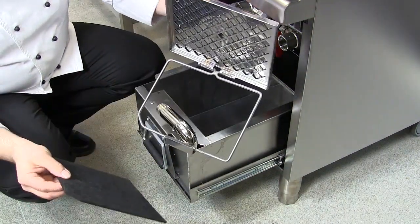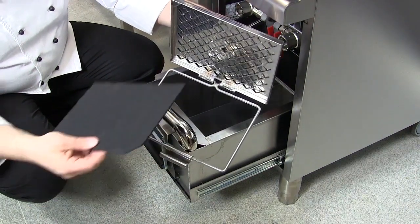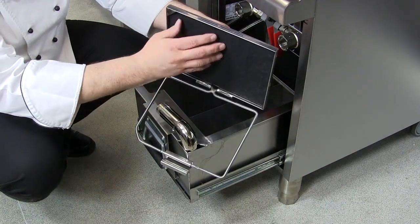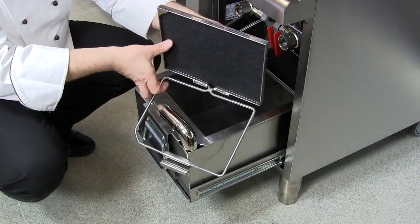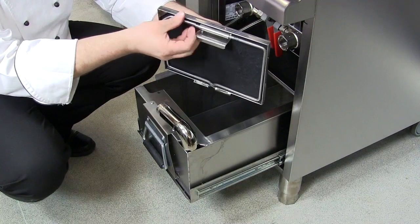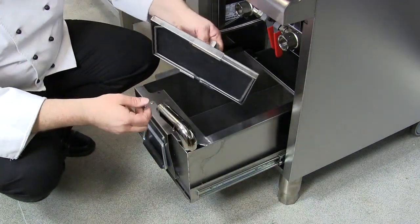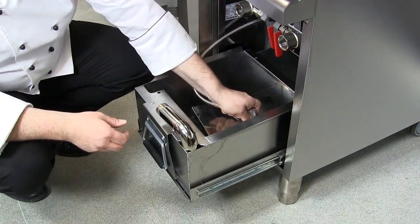When you come to replace the pad, you can see there is a corner missing. Simply pop that in here and then close up the wire frame and clip that back in. Place your pad holder back in the tank.